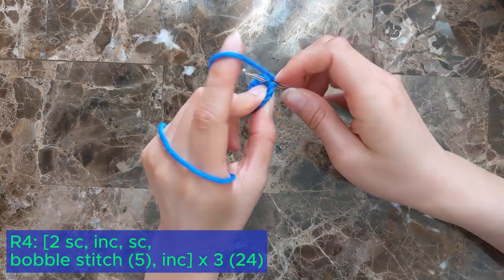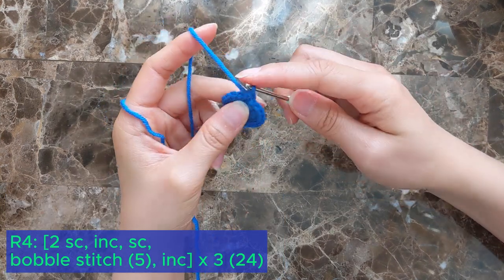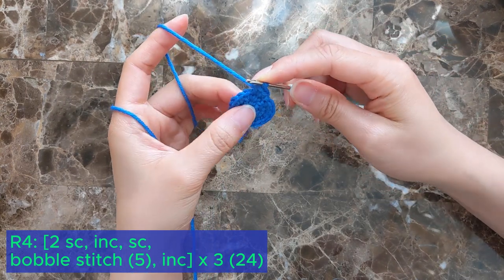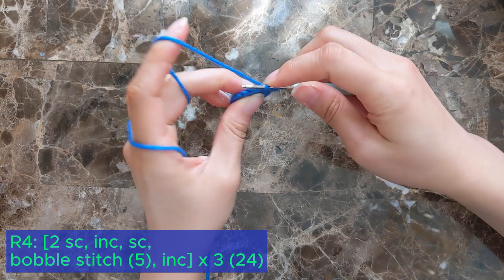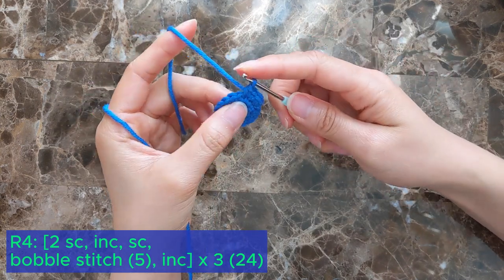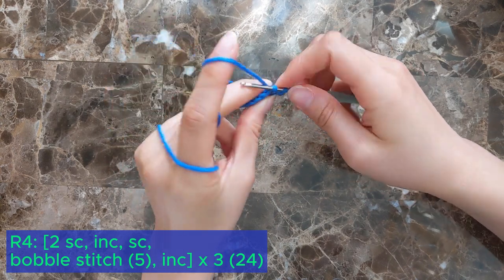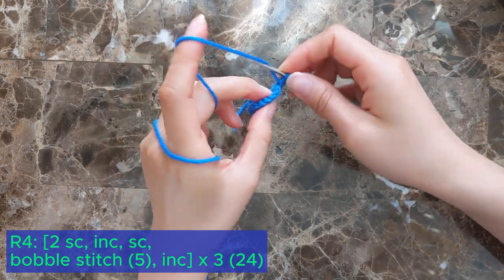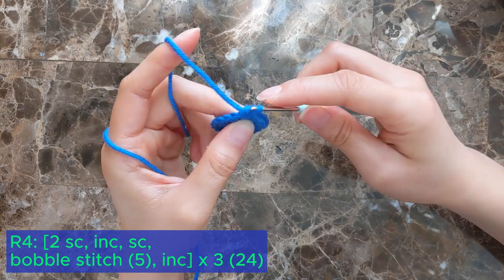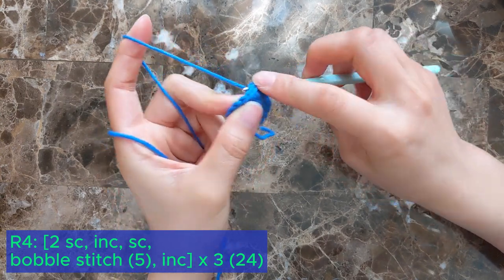In this round we're going to make the cauldron feet. To start off, single crochet into the first 2 stitches, follow that with an increase, then single crochet 1. Now make a bobble stitch into the next stitch — continue the bobble stitch until you have 5 loops on your hook and then pull through.